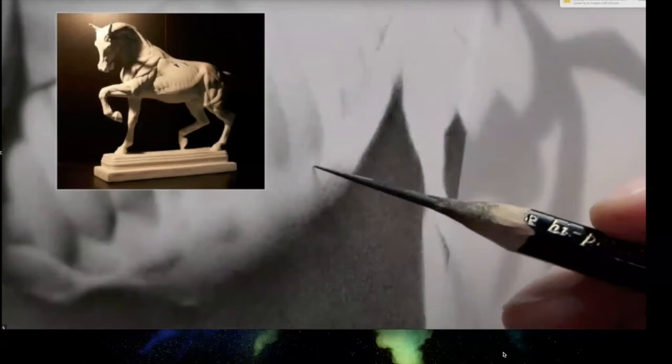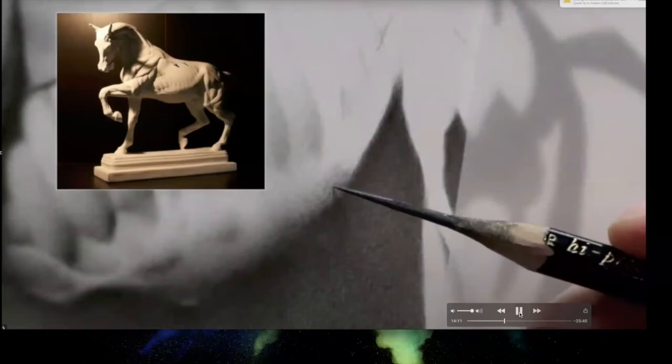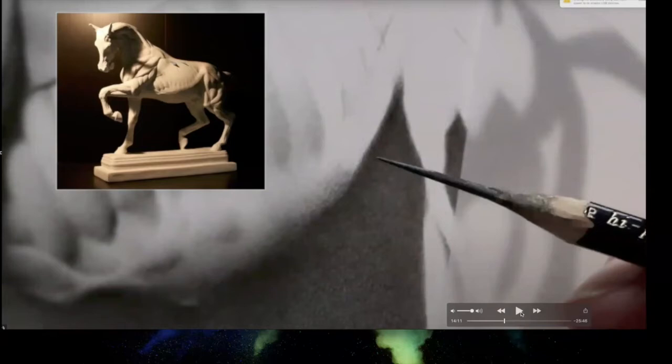The host pauses on the word 'terminator' — a brand new term for her. She explains: the terminator is the hard line between where light ends and shadow begins. Sadie starts with a 2H pencil right at the terminator and works up toward the lights, blending and smoothing that edge. The host confirms she can see this with her cursor on screen.